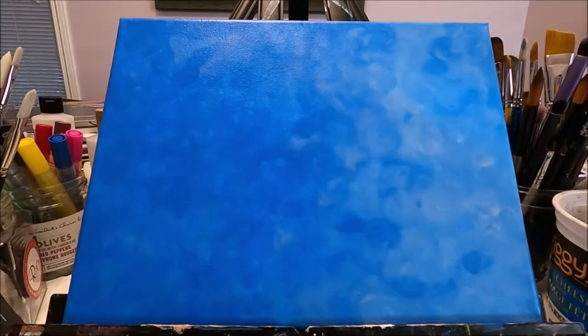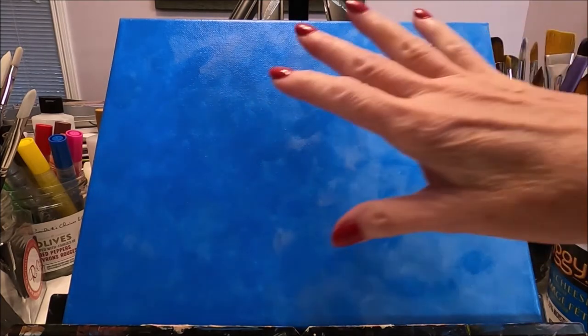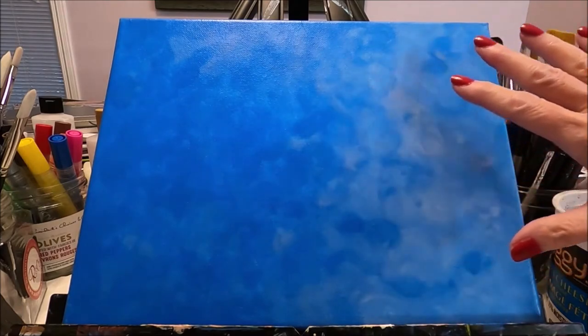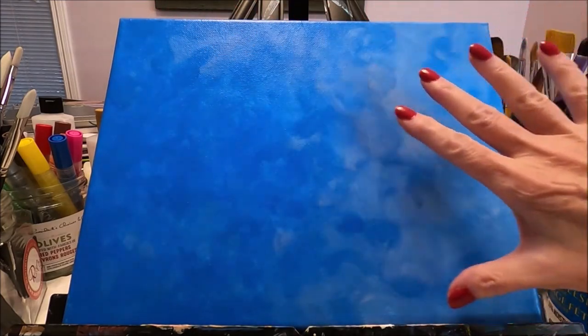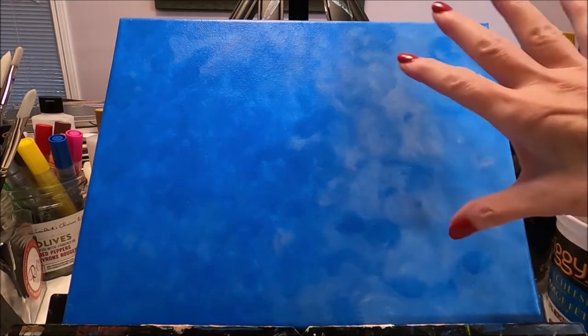I have applied my second layer of paint and I am happy with the results. As you can see, it's darker on this side and lighter in this area — I want this side darker where my dove is going to be, and a little bit lighter in the area where I'm going to have the branches with the flowers.